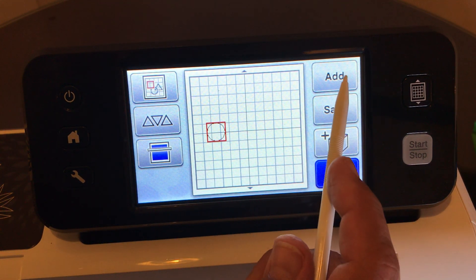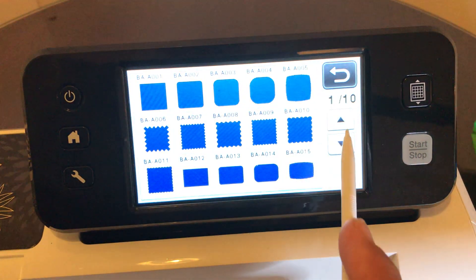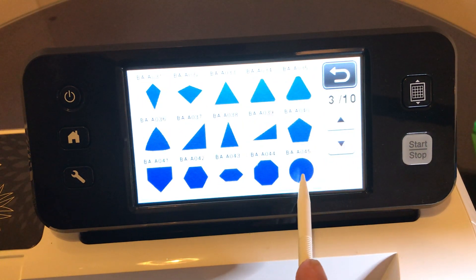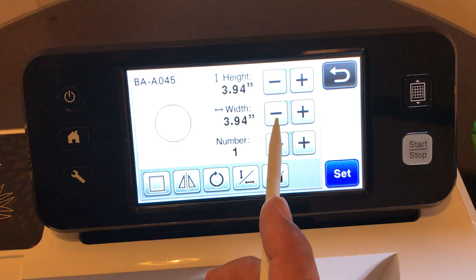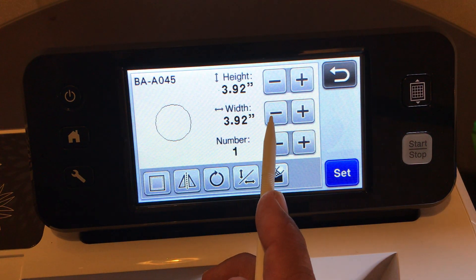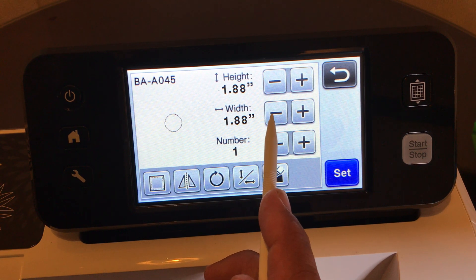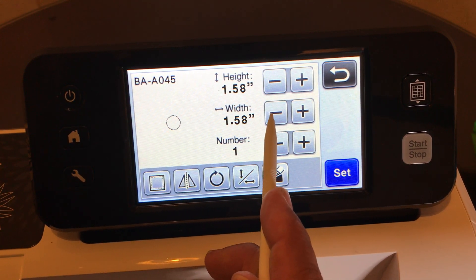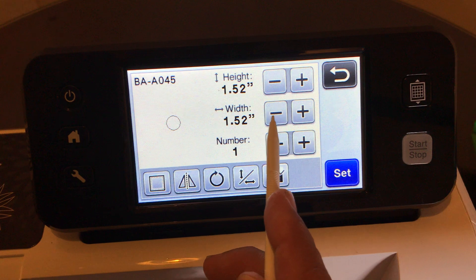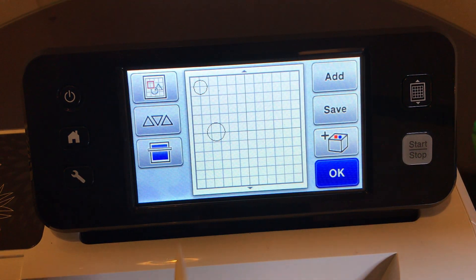Now let's add another circle - a smaller one. This time the circle is going to be 1.5 inches - this is the snowman's head. We are doing the mini tic-tacs right now, the kind you get from Dollar Tree. So 1.5 inch for the head.